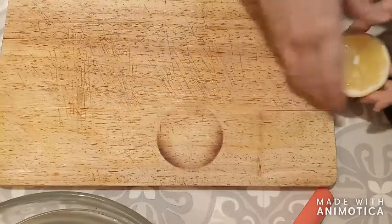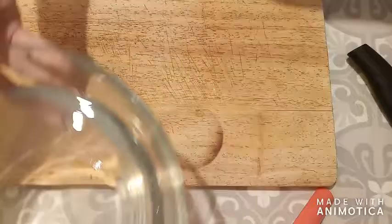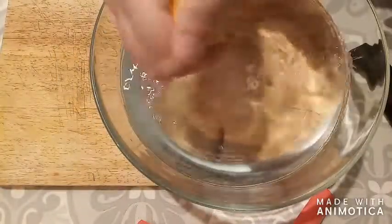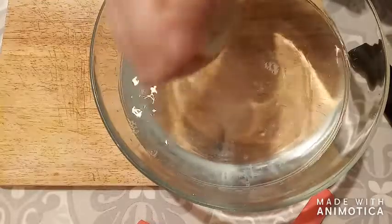I've taken a bowl of water and I'm squeezing some lemon into it so that the artichokes do not get brown. As I clean them I will drop them into this bowl.